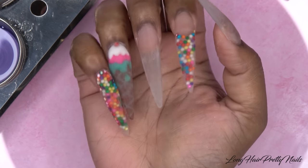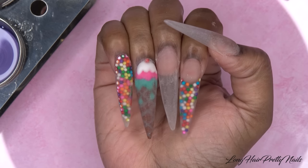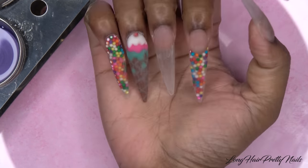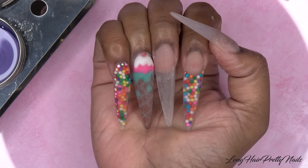This is after shaping, filing, and buffing my nails — I love the length and the shape. But I don't like that I had to file into some of the sprinkles on my pinky fingernail because the nail was just too wide, so I'm going to be camouflaging that later on.